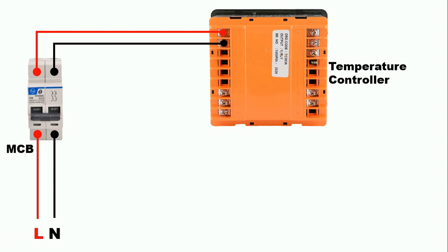Now friends, to this temperature controller we will give input command — meaning, to operate this temperature controller it needs a command. To provide the input command we will use a sensor here. So first of all I am using an RTD.